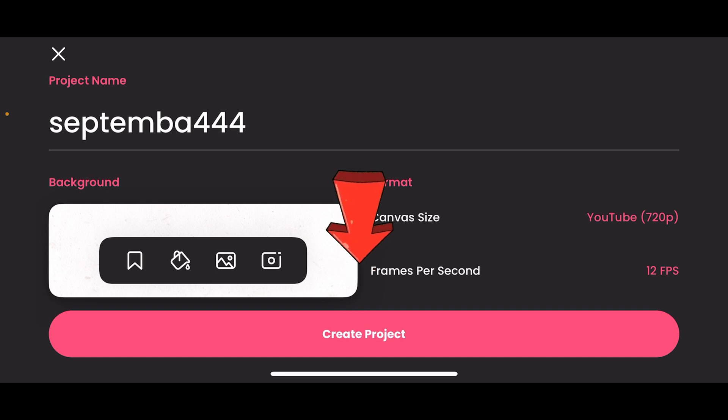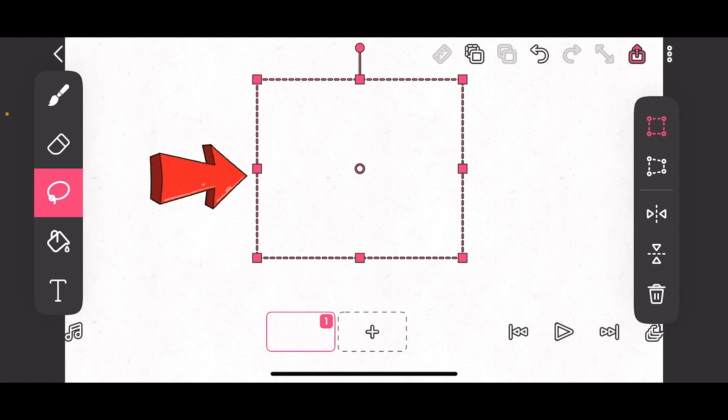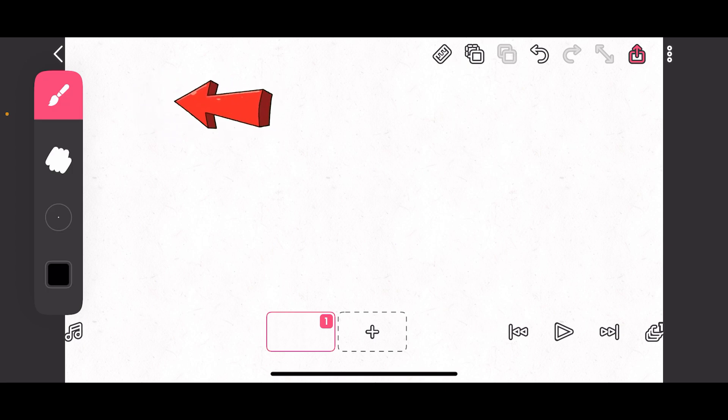Frame by frame is very difficult if you're doing 24 steps. So then you press on 'Create Project' and you're going to get an interface like this. What is selected is the pink one — on your left, a brush is selected. Below it is an eraser, then a selection tool, a paint bucket, and your text tool. If you tap on the brush, you are going to get this.